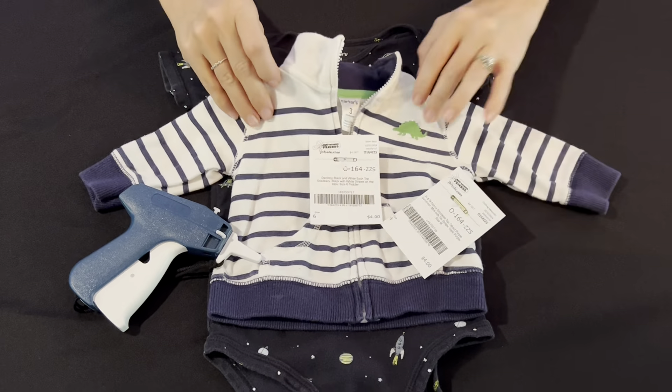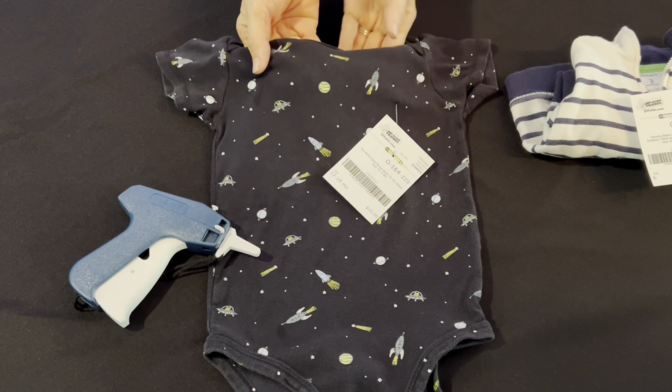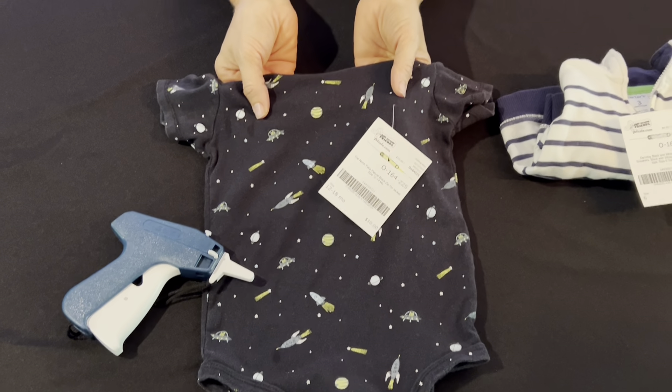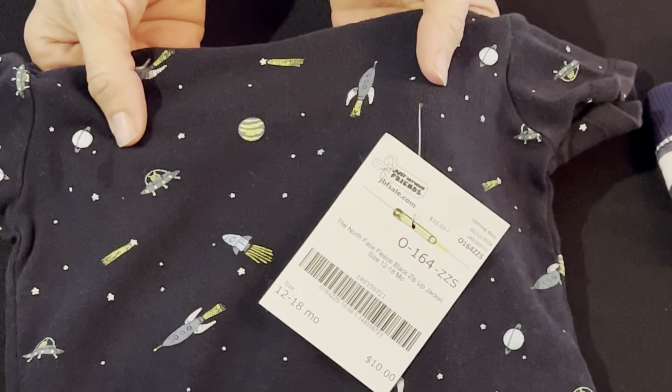Now that you know where to put your tags, let's look at an example of where not to put your tags. This item is tagged directly through the front of the garment, and while that hole might seem small now, that hole will begin to grow as the item is worn — so this would be a no thank you.